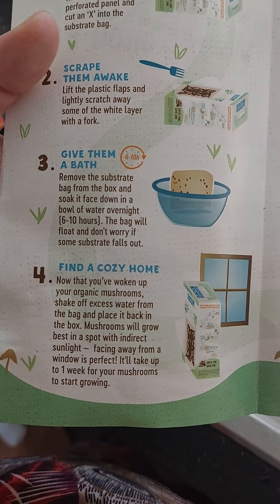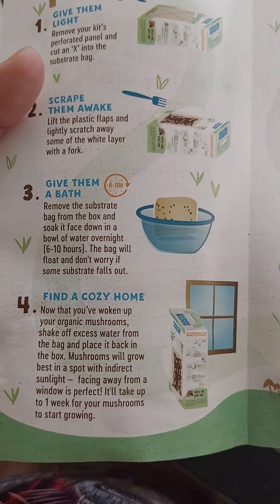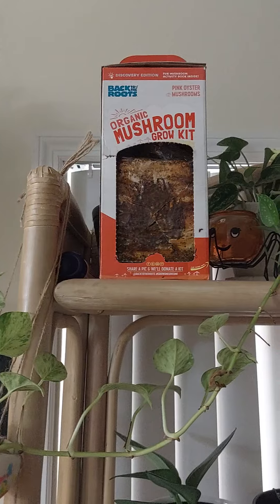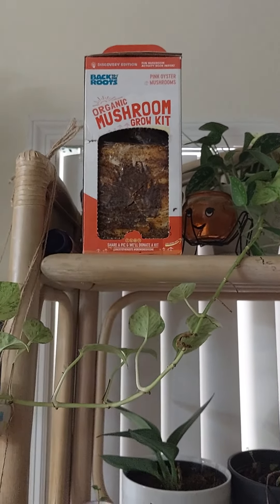It will take up to one week for your mushrooms to start growing. So where am I going to put these? That is where they will live until they start sprouting, and I will update you. Goodbye.